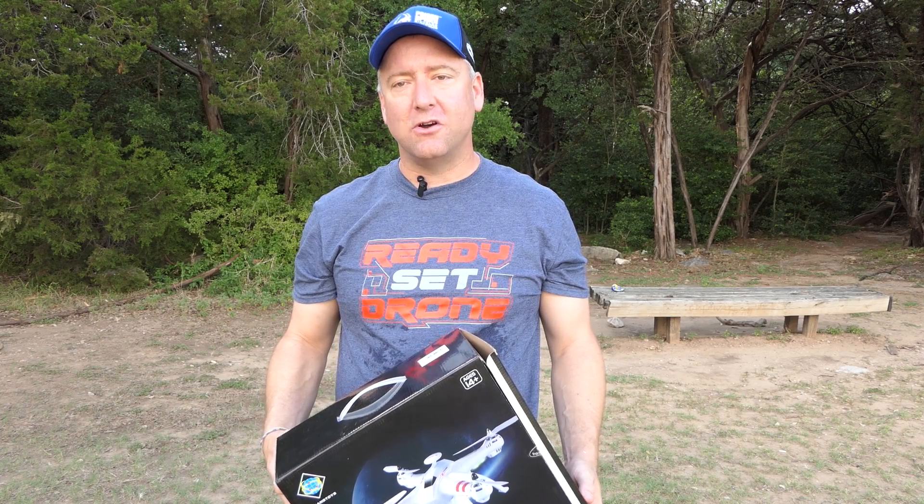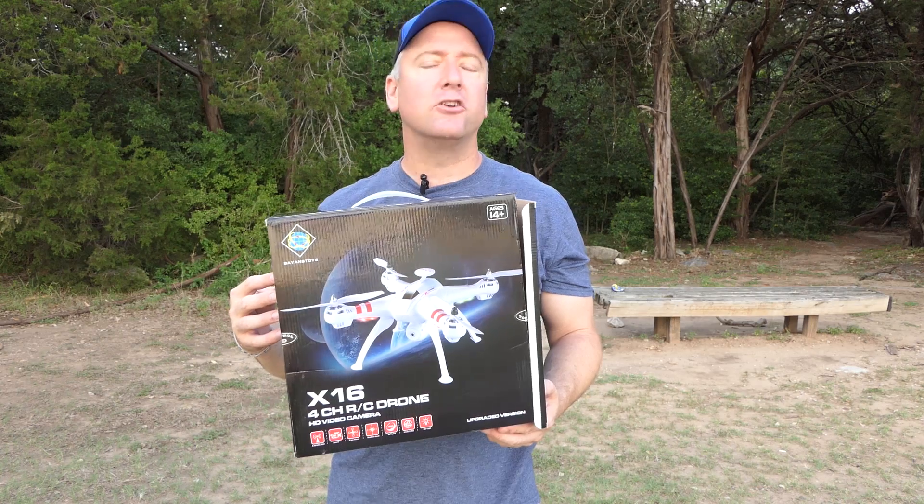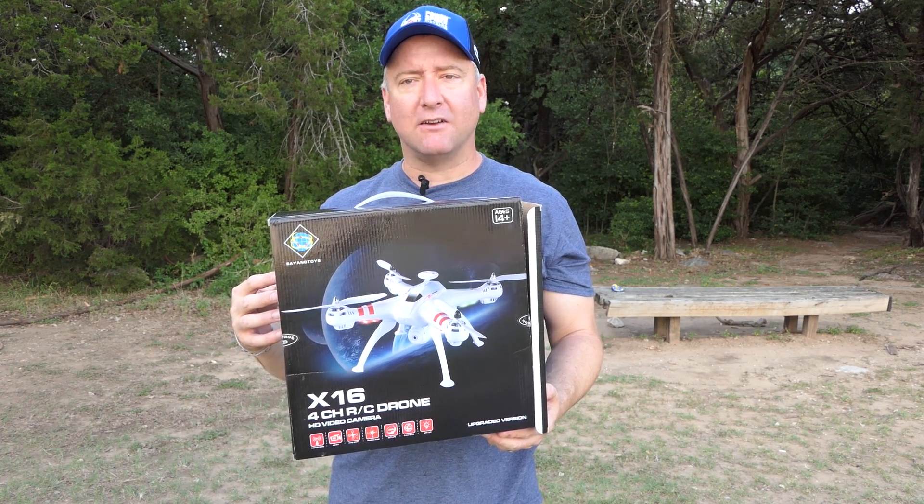Hey everybody, you're watching Ready, Set, Drone, and today I have the X16 from Bayang Toys. It's a GPS quadcopter, and we're going to check it out, so stay tuned.